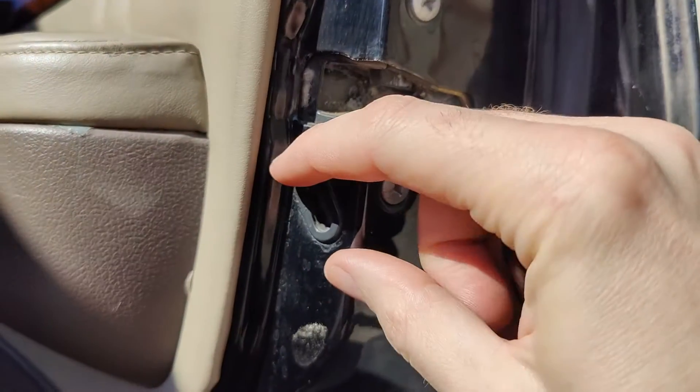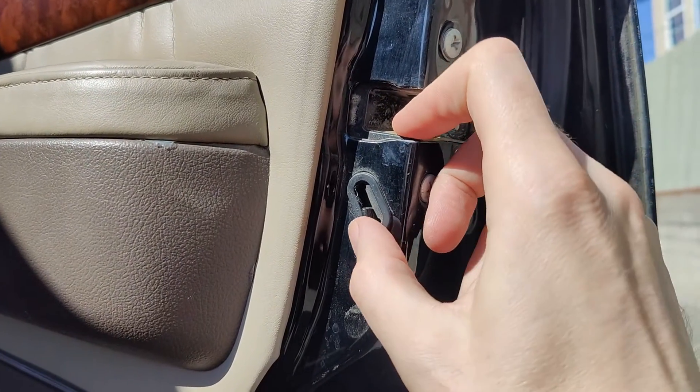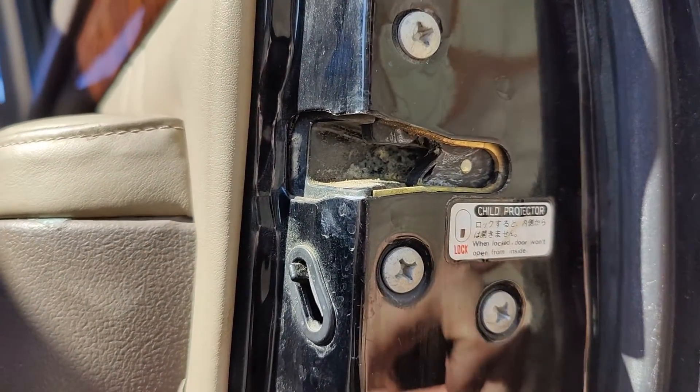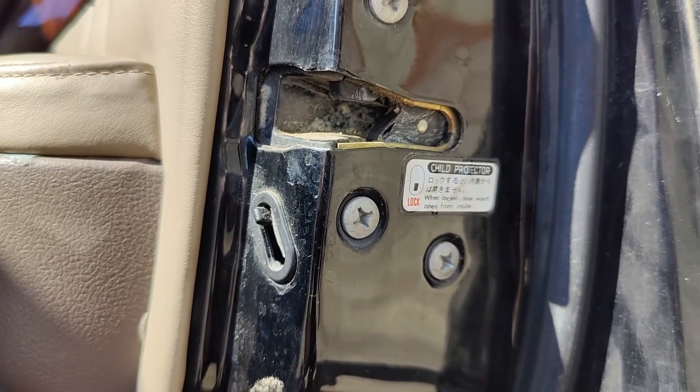If your inside door handle is not working, make sure to check the child lock. This is the child lock position where the inside won't work, and this is the unlocked position — you have this handy little sticker here. Check those two things before you tear your door apart.